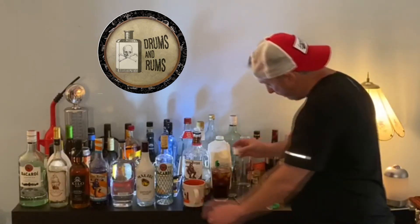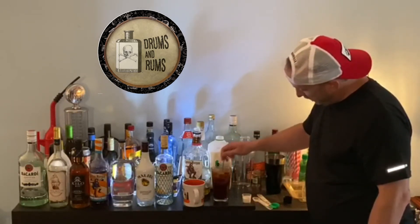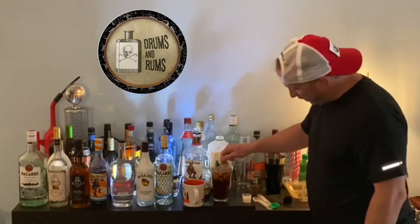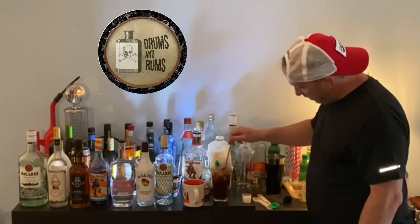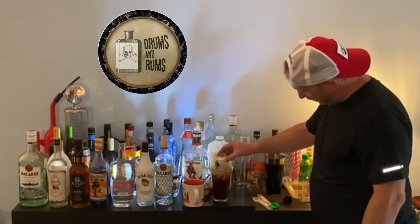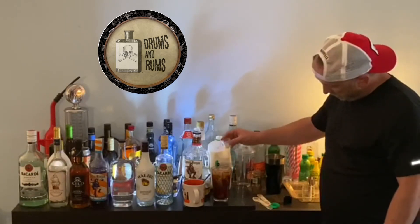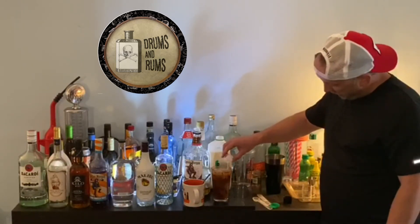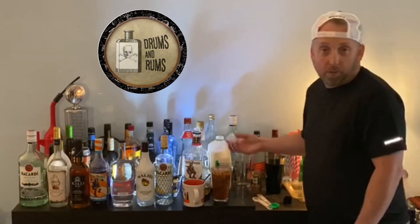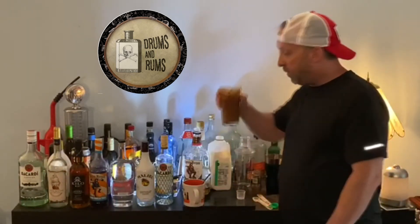Then we're going to mix this up first — get that cinnamon, get the Captain Morgan mixed in with our coffee. Now we're going to pour in our milk and watch it just start sinking down to the bottom. I'm sure if you've got whipped cream, you can probably add some to the top, just like ordering it from your favorite store.